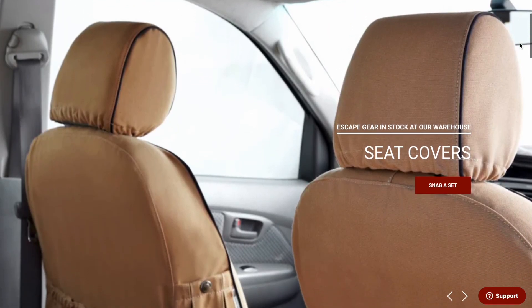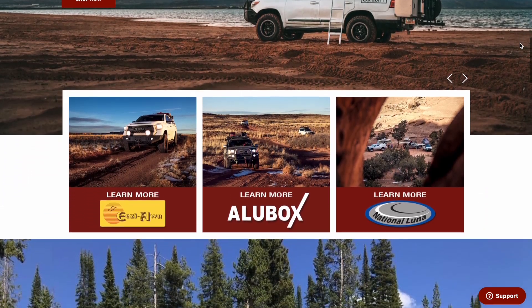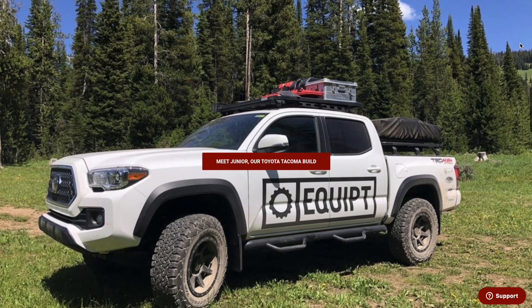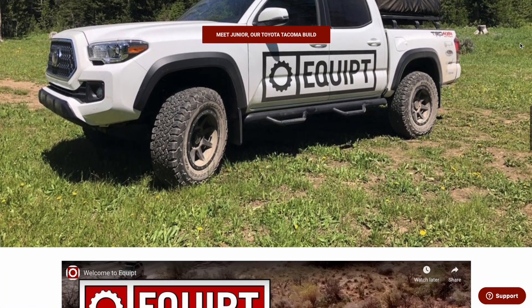I'll put a link to Equipped's website down below — they're great to work with. They have a ton of knowledge and a ton of great products, so don't hesitate to ask questions. They've been very helpful to us with all of our questions. I'm excited to install these seat covers.